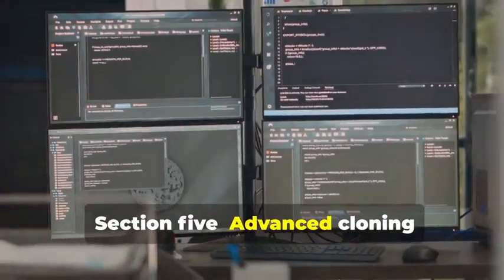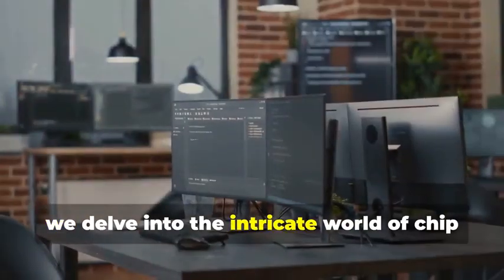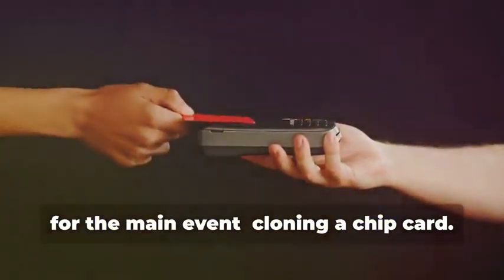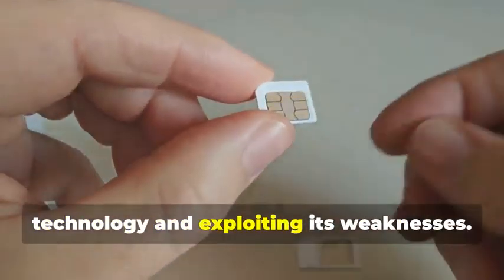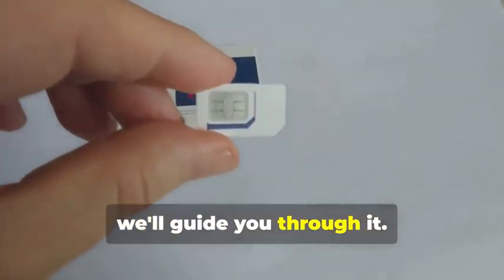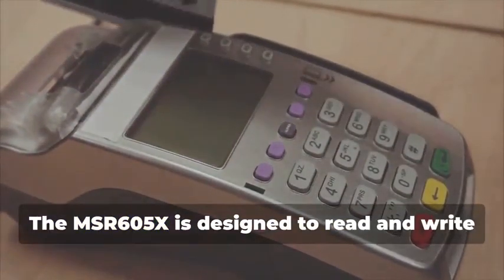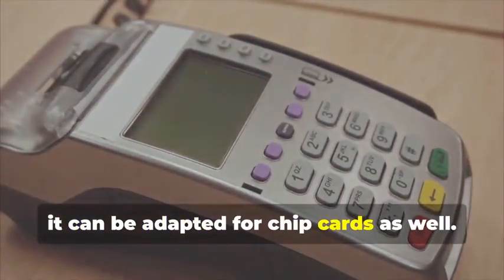Section 5: Advanced Cloning — Cracking the Chip. In this section, we delve into the intricate world of chip card cloning, a sophisticated process that requires both technical expertise and specialized equipment. Now, for the main event: cloning a chip card. This isn't just about copying data — it's about understanding the underlying technology and exploiting its weaknesses. Remember the MSR605X? The MSR605X is designed to read and write magnetic stripe cards, but with the right know-how, it can be adapted for chip cards as well.